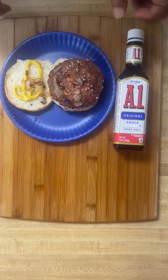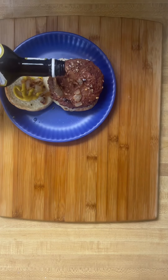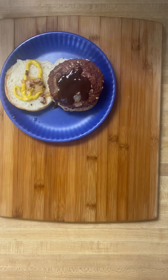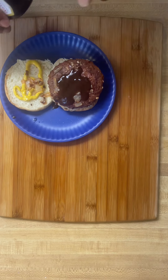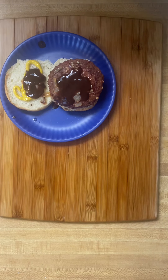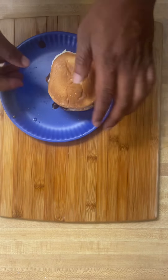Got my burger, my sautéed onion, mustard, got my A1 — pour it over the top right here, just like I would do a regular burger. This is a Beyond Burger. It's time to do some tasting, y'all. Here's the burger and it's time for me to go ahead and do this tasting. The package says cook four minutes on each side — I hope I did that. I'm gonna go ahead and see what it tastes like.